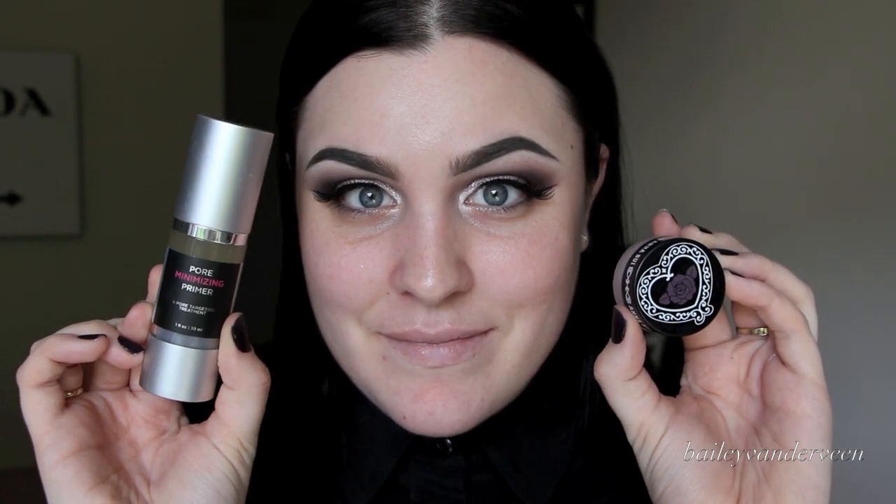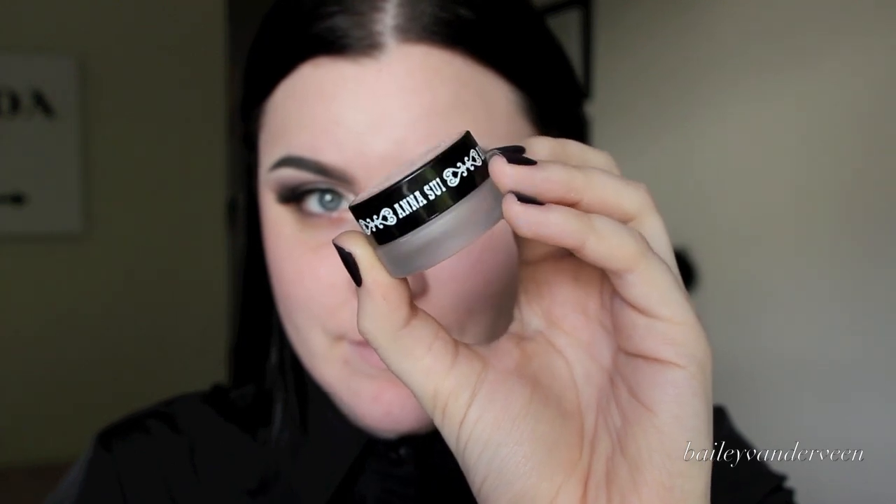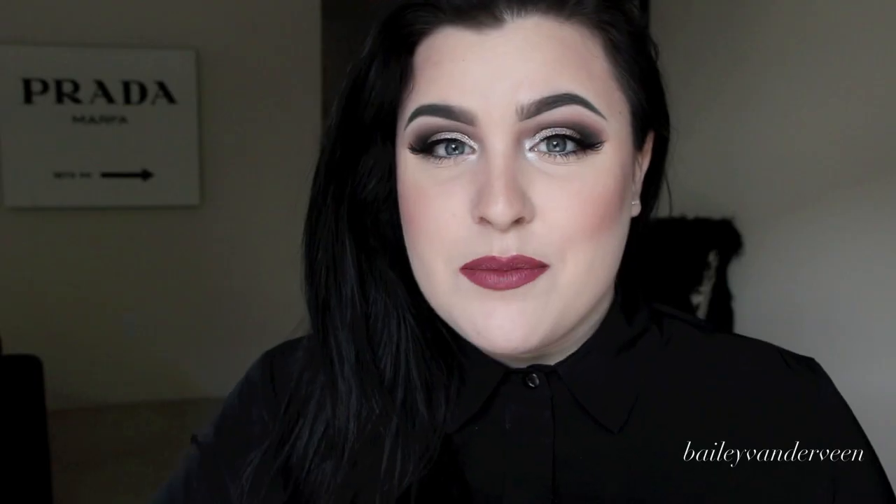I've been really loving using a pore primer lately. I've been loving the Anna Sweet pore smoothing primer as well as the City Cosmetics pore minimizing primer. I smooth that all over my face, focusing mainly on the center where my pores are enlarged. The City Cosmetics one is actually a pore targeting treatment — I love it because over time it minimizes your pores.